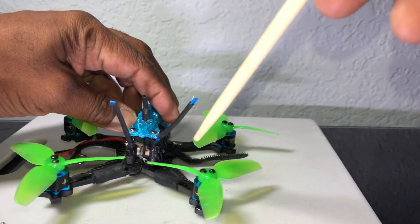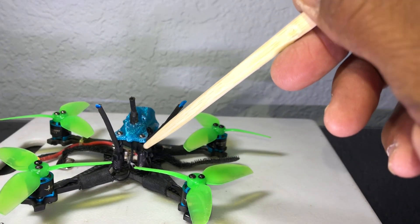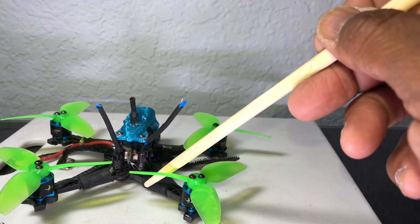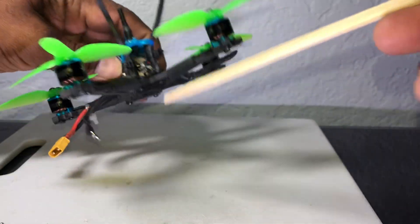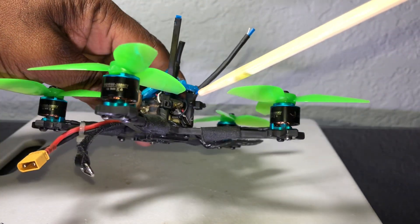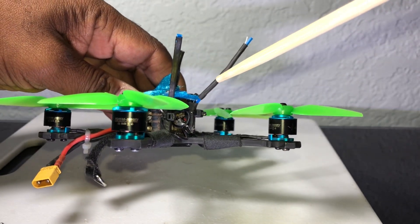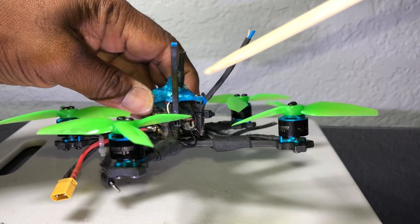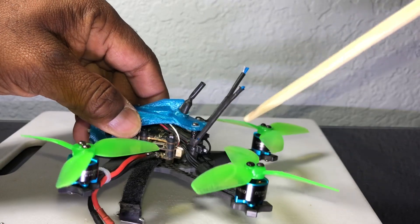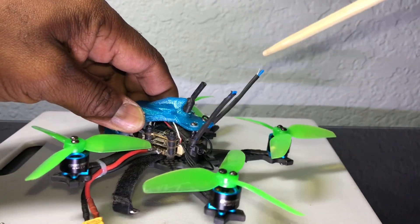The XM Plus receiver — I decided to mount it a little bit differently, kind of a way to protect and get long range on my antennas. Because typically I'd put the XM Plus antennas on the bottom of the quad and zip tie them down. Instead, you can see I took the standoff, took some heat shrink, put it over the top of the standoff, then put the shrink wrap around with zip ties, and they're secure. Even during a crash, this is secure and flexible — it's not going anywhere.